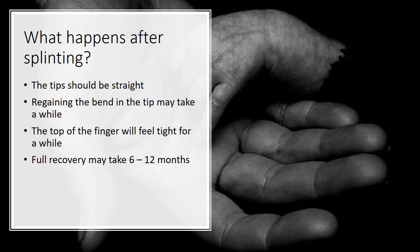After splinting, the tip should be straight. Regaining the bend in the tip may take a while. The top of the finger may feel tight for a while because there will be some scarring and stiffness in the tendons. Full recovery often takes 6 to 12 months until that tightness resolves.